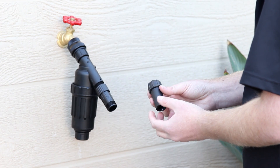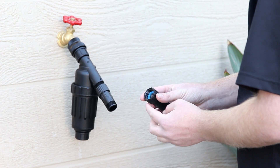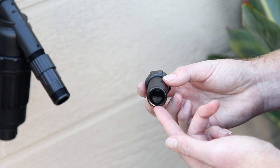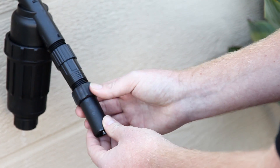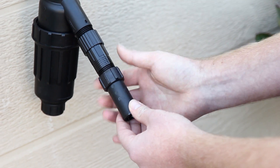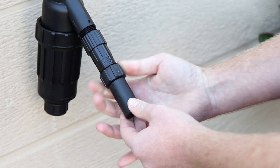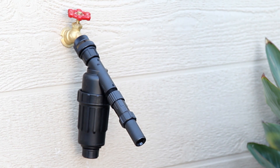The last fitting to connect is the swivel adapter, which has a female hose thread inlet and a half inch compression type outlet for connecting the half inch poly tubing. Turn the female side clockwise onto the male threads of the pressure regulator until hand tight. This completes the installation of the head assembly to an outdoor faucet.